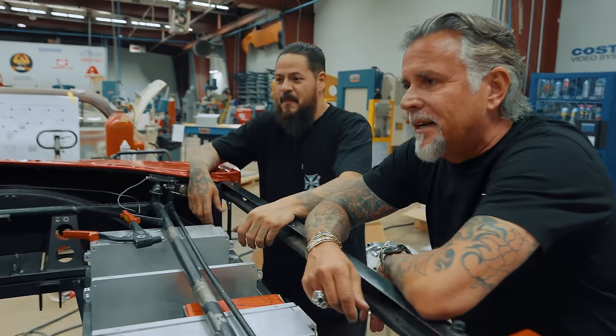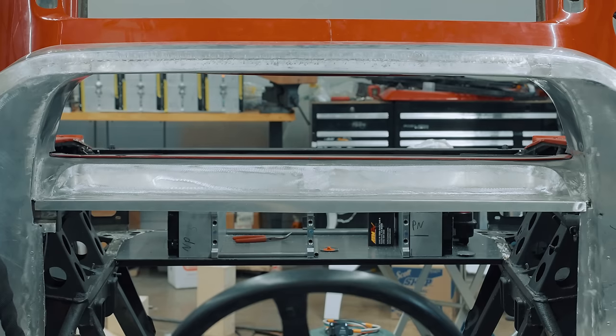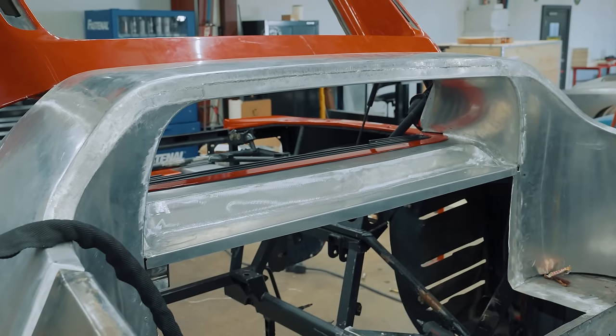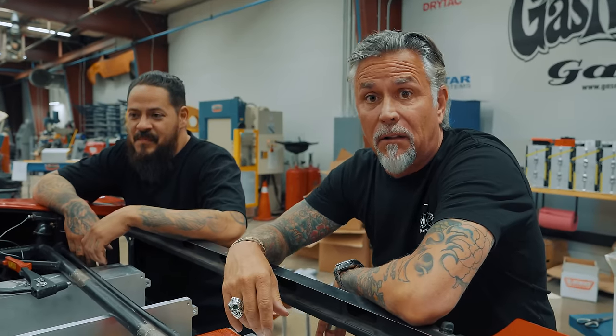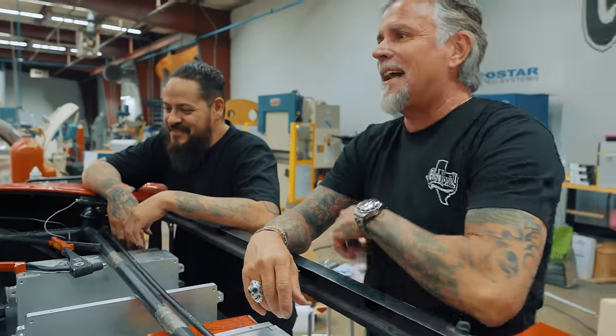That's freaking badass, man. I mean, it really, really came together. It's hard to get something out of my brain and put it in the metal, especially since I don't know how to work the metal. You're a mind reader. Nah, it's going to be rad.